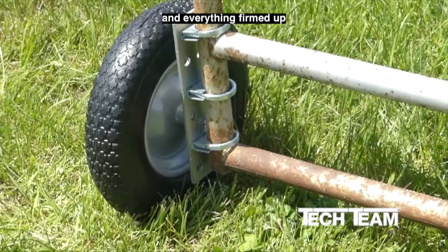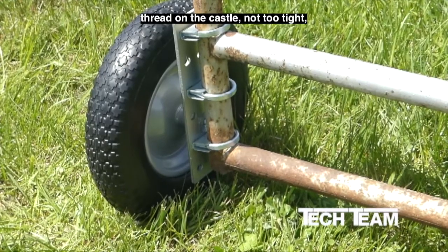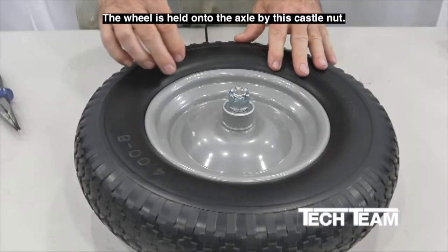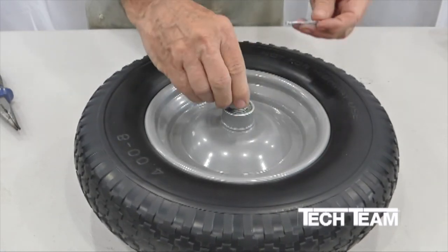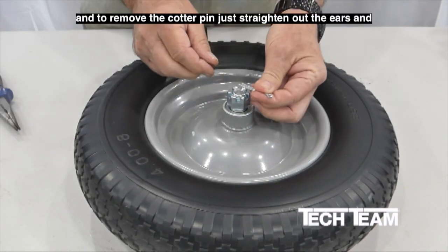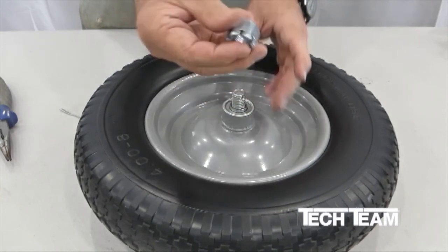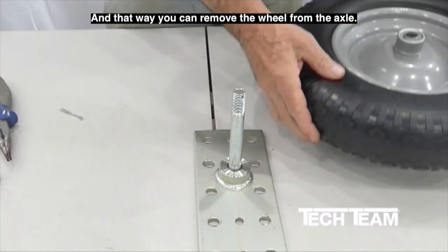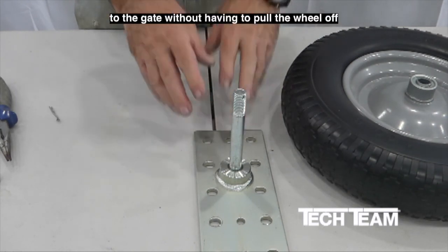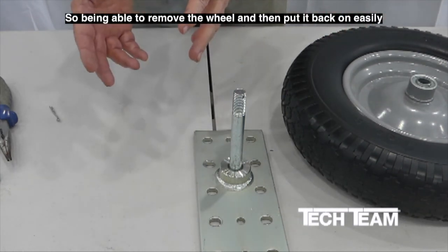Once you have the backer plate solidly in place and everything firmed up, put your wheel back on the axle, thread on the castle nut — not too tight, just snug — then back it off an eighth of a turn and reinsert the cotter pin, and you're good to go. The wheel is held onto the axle by the castle nut, which is held in place by the cotter pin. To remove the cotter pin, straighten out the ears and pull it out with a pair of pliers. Being able to remove the wheel and put it back on easily is an important feature, especially for those who can't fit their hands in tight spaces.